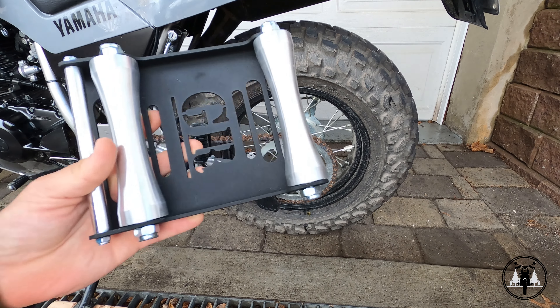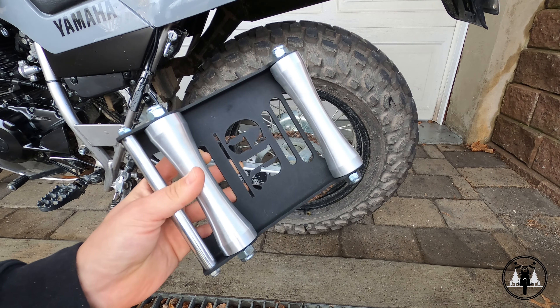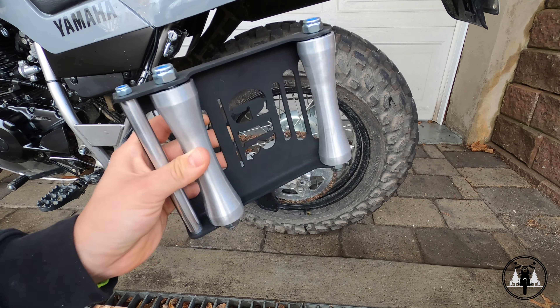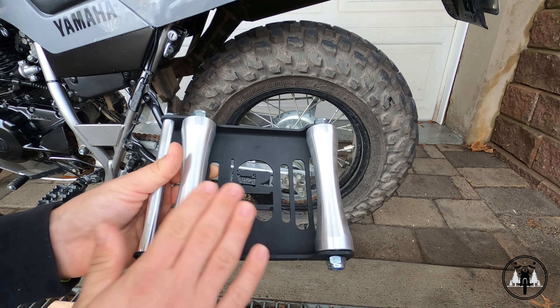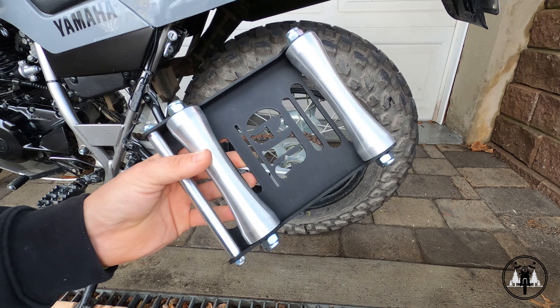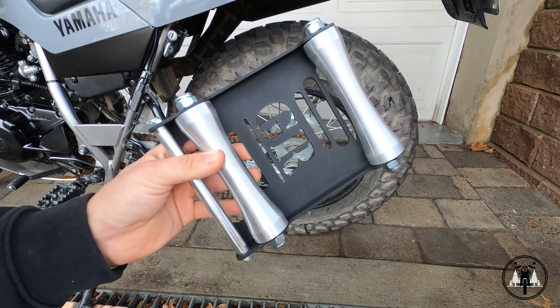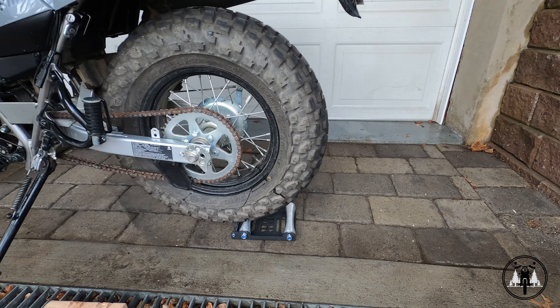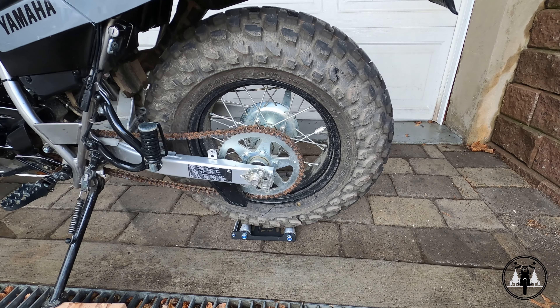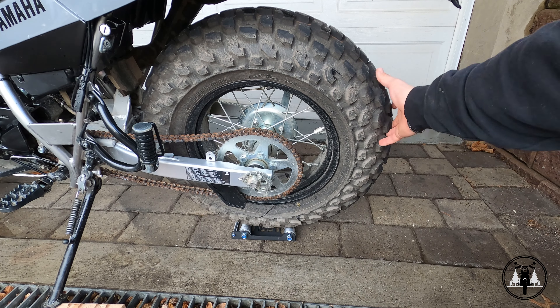But recently I picked up this G roller from Grand Pit Stop. It's in one of my previous videos and I'll make sure to link it down below. Basically this allows me to roll the bike right onto this and then use these rollers and spin the rear tire freely. So I'm going to go ahead and use this method right here. Any method should do the trick, but this does save a little bit of time. That was really easy and now I can spin the wheel freely.